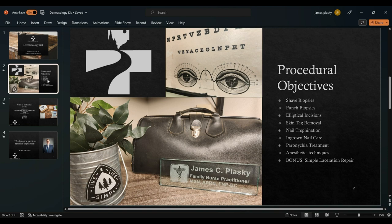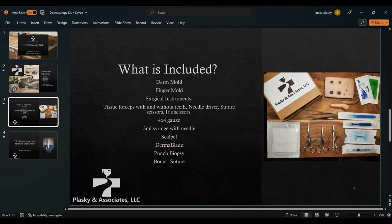In your kit, you'll see the addition of suture and a needle driver included as a bonus package. A photo shows everything included: at top center is that derm mold, which took the longest to create and was a game changer for students. The surgical instruments include tissue forceps, needle driver, suture scissors, and iris scissors — not for patient care as they're not sterile, but great one-and-done instruments you can use at home.